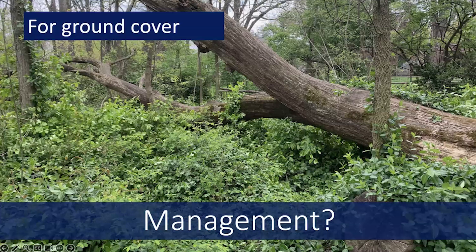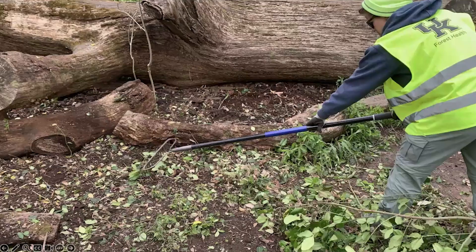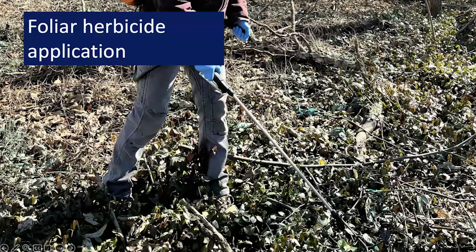Here's an area where you can see it was covered with Winter Creeper and then it was pulled up both by hand as well as using rakes and other equipment. The Winter Creeper that was pulled up was hauled out, because if you leave it right there, it's going to continue to grow and sprout — so you need to take it and chip it or mulch it somewhere else. While that can work great depending on your situation, especially for smaller areas, management of larger infestations typically involves the use of systemic herbicides that will also kill the root system.